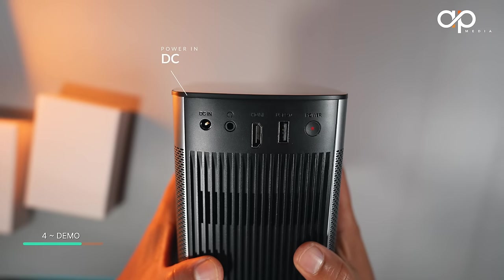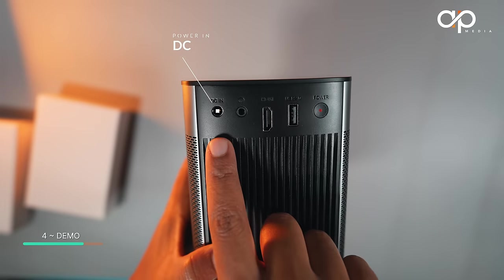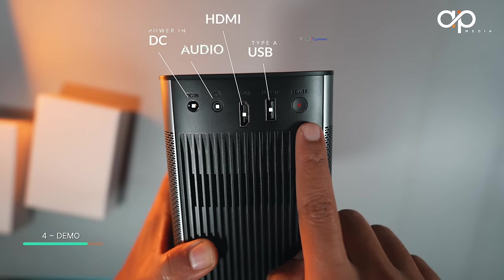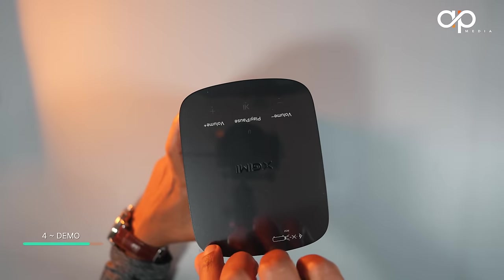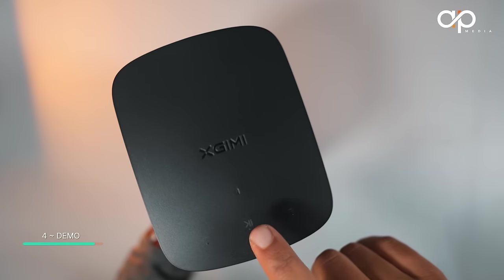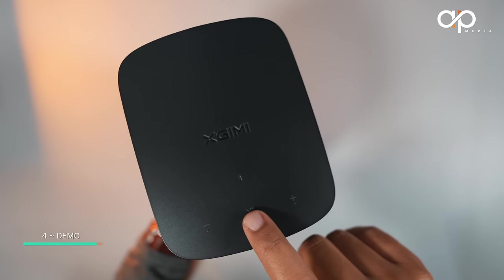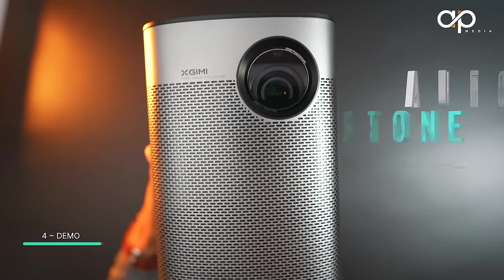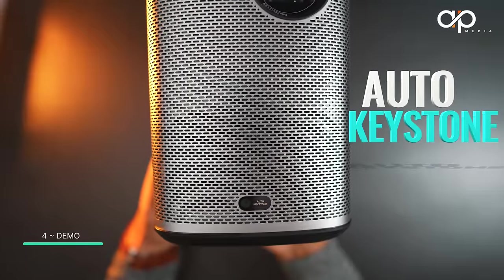At the back of the projector you'll find DC power, a headphone input, one HDMI, one USB Type-A, and a power button. At the top there are touch gesture buttons including volume up and down and a pause/play button. At the front is the projector lens, and at the bottom you'll find the auto-focus sensor.